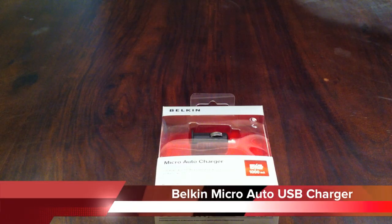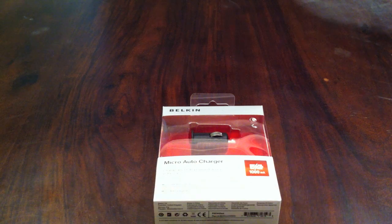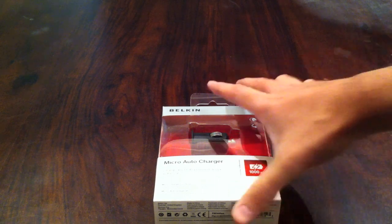Hey guys, talking about another product I got today — it's the Bilkin Micro Auto Charger. Now I didn't make a previous video about the Gryphon Technologies Micro Charger, but this is from a different brand, Bilkin.